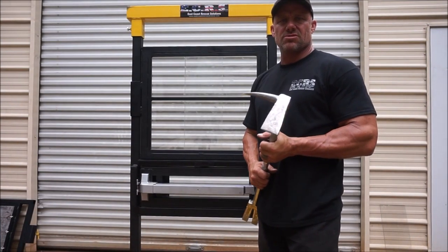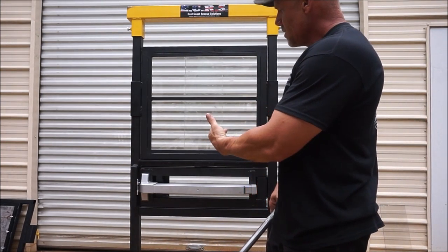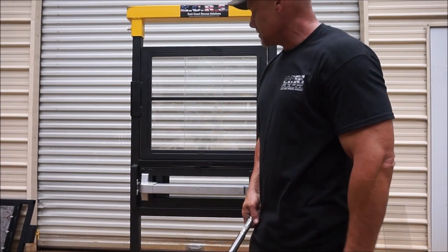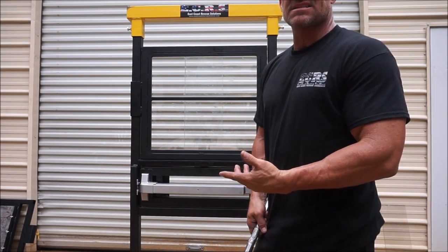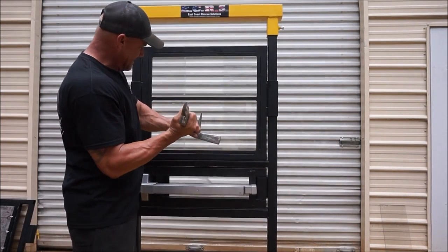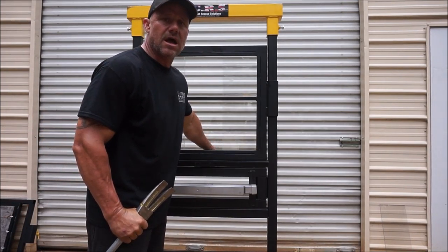Another use of the multi-use window prop is breaking glass to duplicate reaching in and manipulating the lock by hand if you break the glass. It uses quarter-inch Lexan glass designed for hitting without breaking, for multiple use. You simply hit it, reach in, and manipulate the lock.